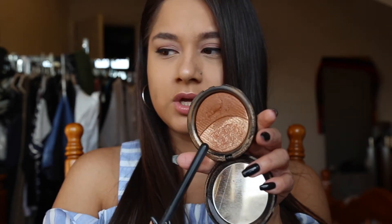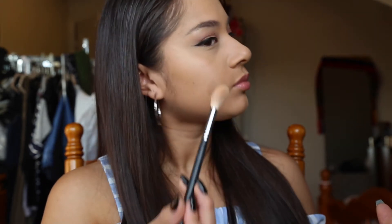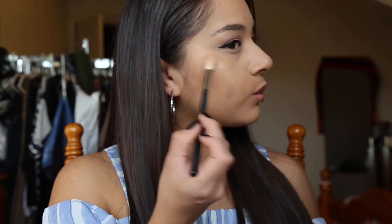So now that I have my cream base on, I'm going to go in with my powder highlight — I'm just using the goldy highlight here. I'm grabbing my Morphe 510 highlighting brush and taking that and applying it right on top. So that's pretty much it for my highlight. I think it looks really nice. I feel like it really brought out the powder highlight and gave my face a nice base. I really do like it.